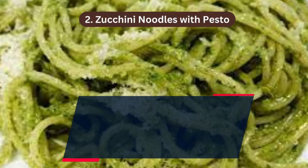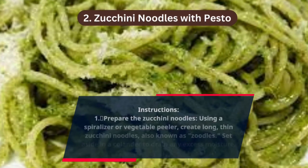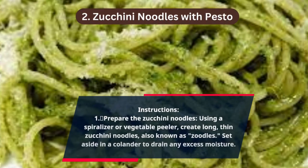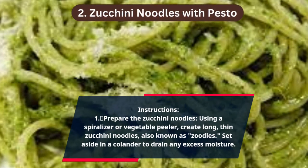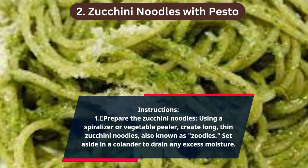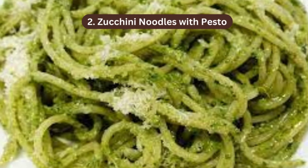Step 1 — Prepare the zucchini noodles: using a spiralizer or vegetable peeler, create long thin zucchini noodles, also known as zoodles. Set aside in a colander to drain any excess moisture.